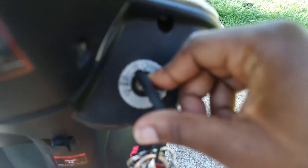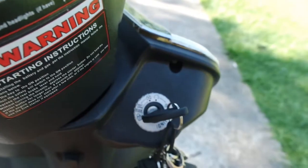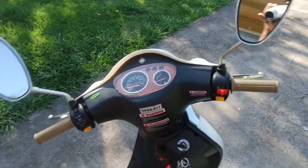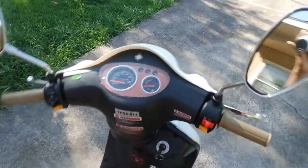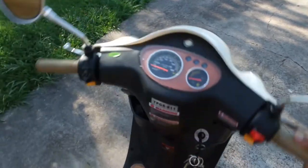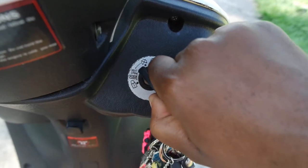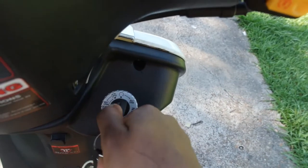They have a locking system where you turn the steering wheel to the left, press in, then turn all the way to the left and it's locked — it'll keep going back to the left no matter what. To unlock it, you turn the key back. You can also turn the key to unlock or close the seat.